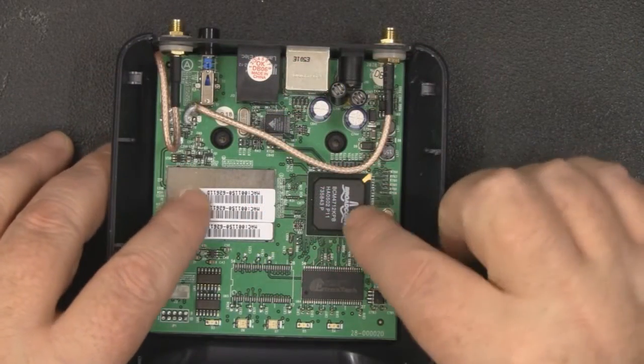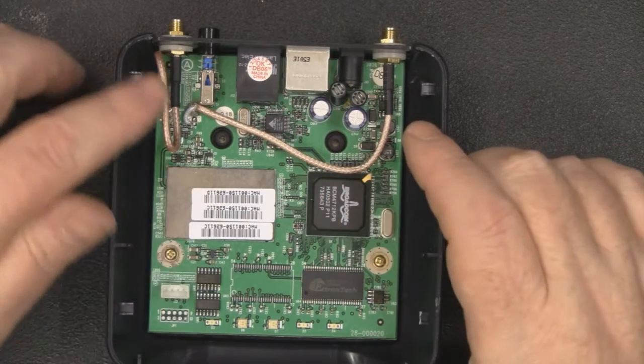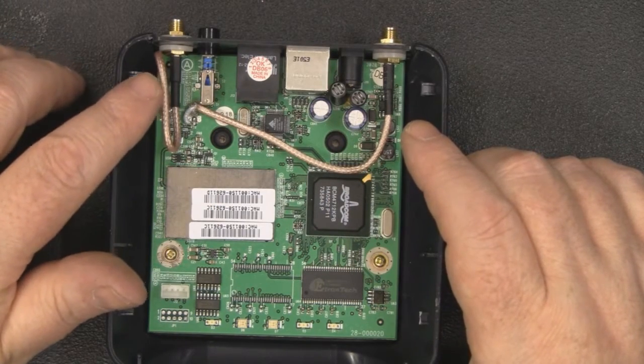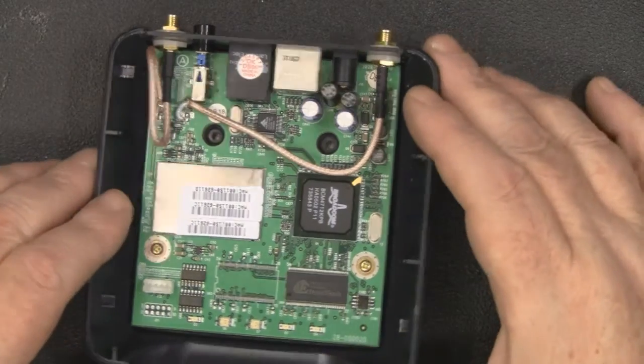I've got the two coax runs soldered in place and the board back in the case. I just wanted to check that we've got plenty of headroom for the coax that loops back on itself — and that looks good.